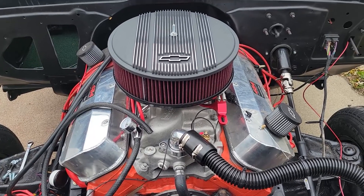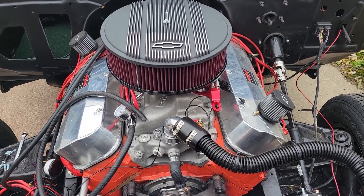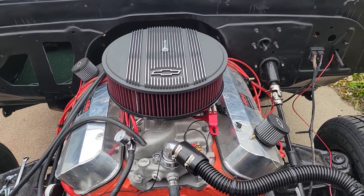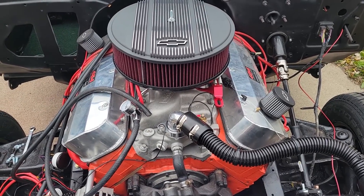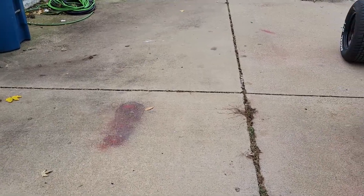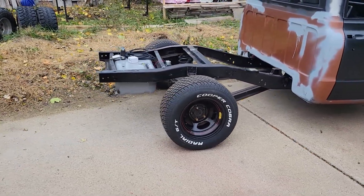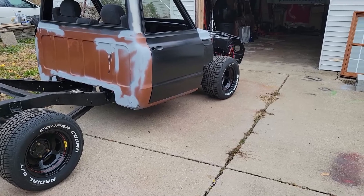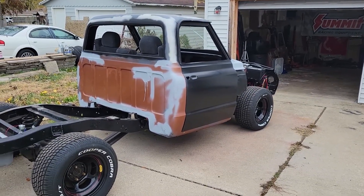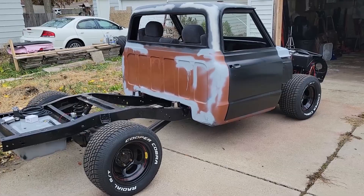I'm actually thinking about rebuilding this engine already. I might just put new heads on it because these are low-flow peanut port heads and my intake is for oval port heads — I wasn't thinking and didn't know any better. So I might invest in some aluminum heads for this thing. Anyway, this is a beautiful truck — that's a short bed, that's pretty hot. Definitely going to have to get a lowering kit for this thing. Tell me what you guys think. If you like this video, ring me a thumbs up, subscribe, and I'll see you guys next time — take care!